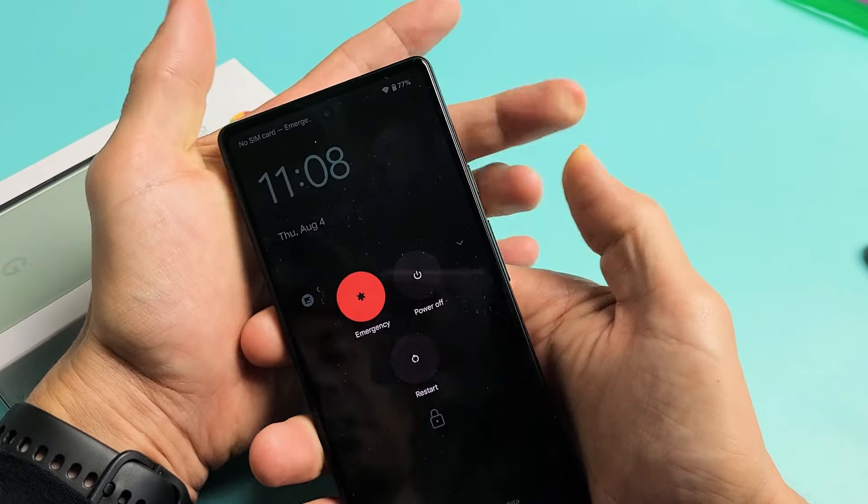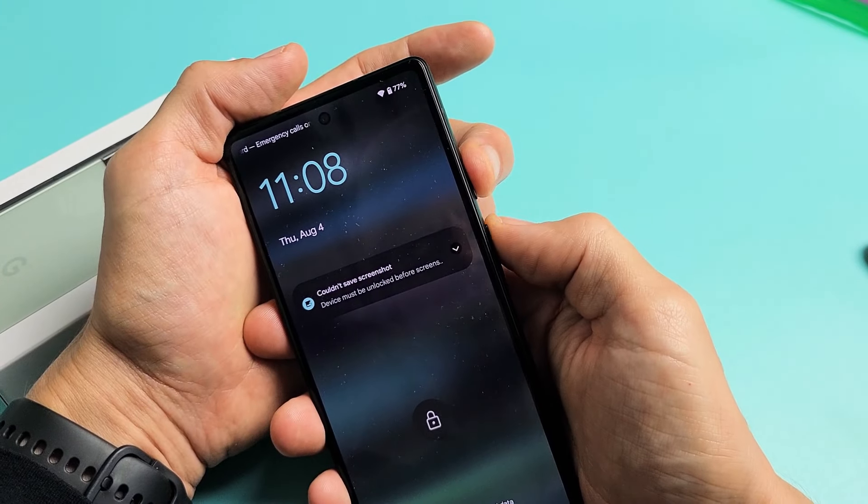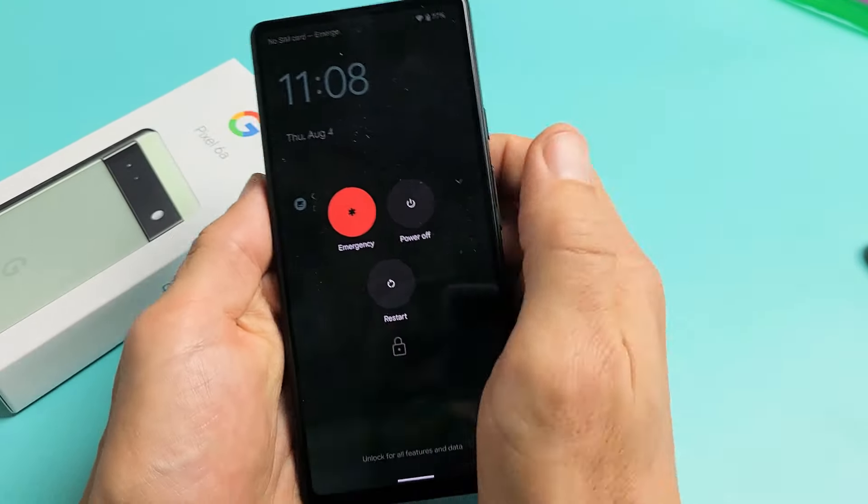Press and hold both buttons and just wait for the power off menu to appear. Again: power button, volume up, press and hold. Now this will appear.